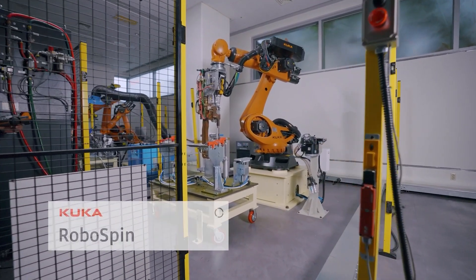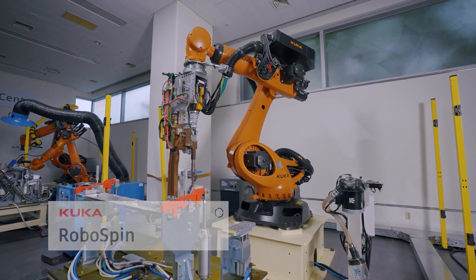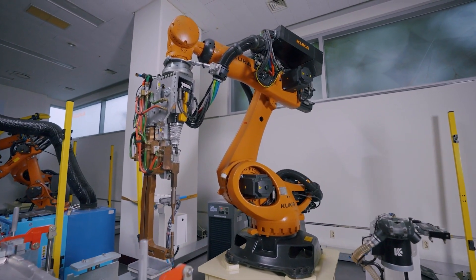The third is the Robot Spin Cell. This is our tech center's focus on the KUKA Robot Spin. It's the most important part of mobile technology, and that's why it's an important part of our technology offering.